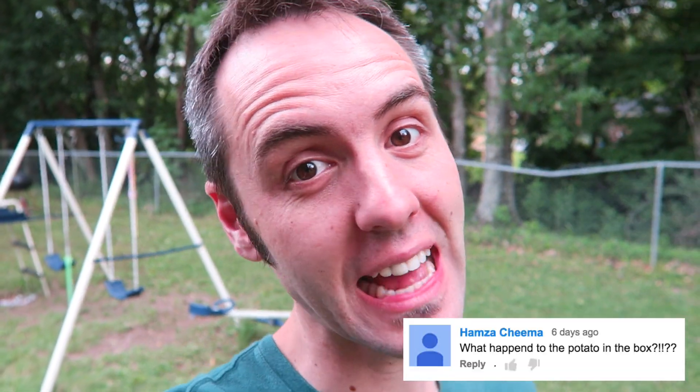Hey guys, Hazma Chima has been asking how's the potato in the box going? I just realized it because I just saw it. And here's what we have. It's been sitting out here — I don't know how long, probably a good three months maybe. When did I post that on my main channel? I don't know. But let's take a look at it.